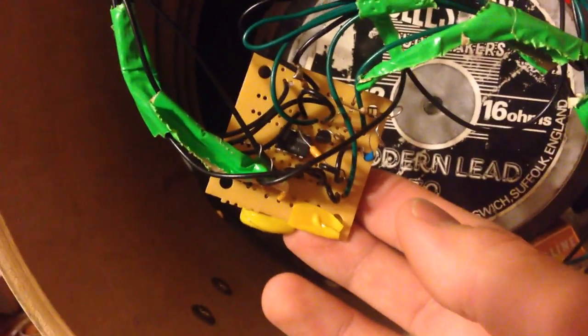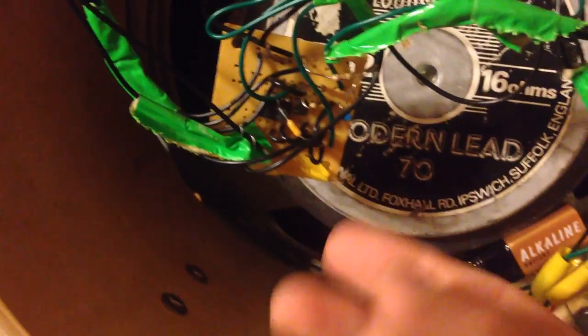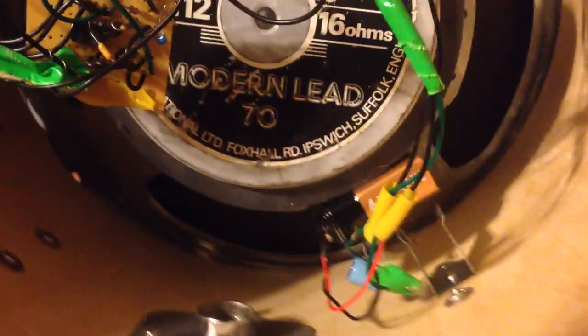This is the circuit board that the guitar amplifier is built onto. It's a 386 IC circuit amplifier with a Celestion Modern Lead 70 speaker. There's one 9-volt battery that powers the entire thing, and all of the knobs and switches are panel-mounted to the drum itself.